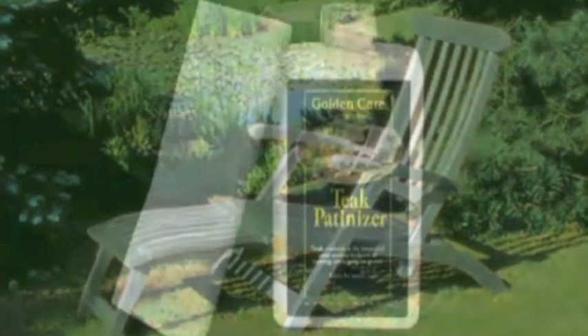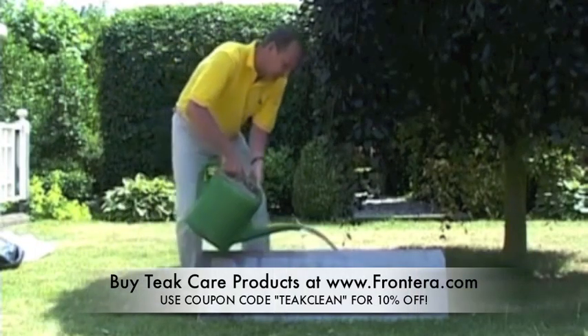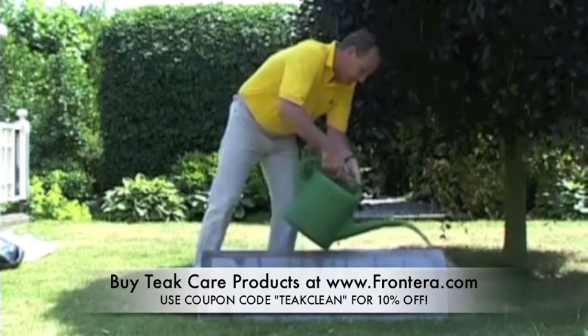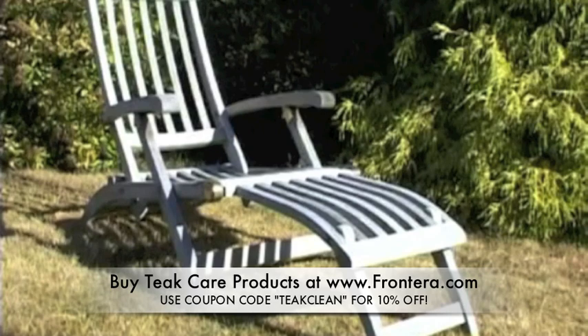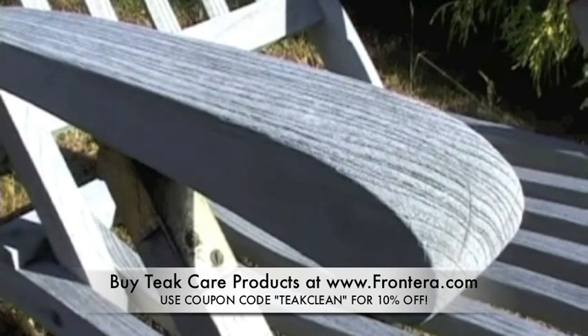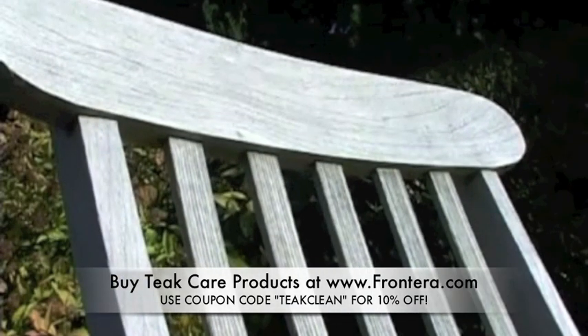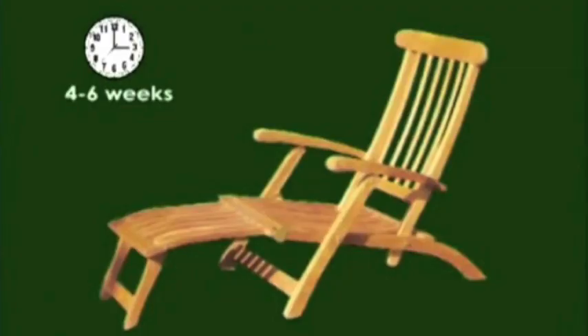Your best choice is to use our teak patiniser. This patiniser protects the teak and makes it dirt and water resistant. It also prevents the growth of mould on your teak. These properties ensure that the teak weathers in a short time to an attractive grey patina and keeps this superb light grey colour for a long time. The patiniser prevents the teak from quickly turning dark grey and green. It is very important that before applying the patiniser to a new golden brown teak, you first allow this brown teak to weather in the open air for 4 to 6 weeks.